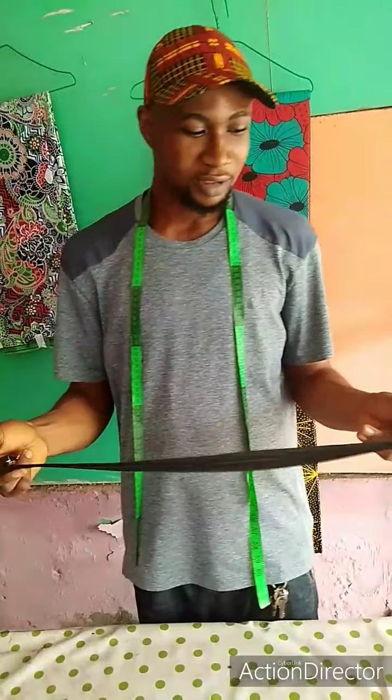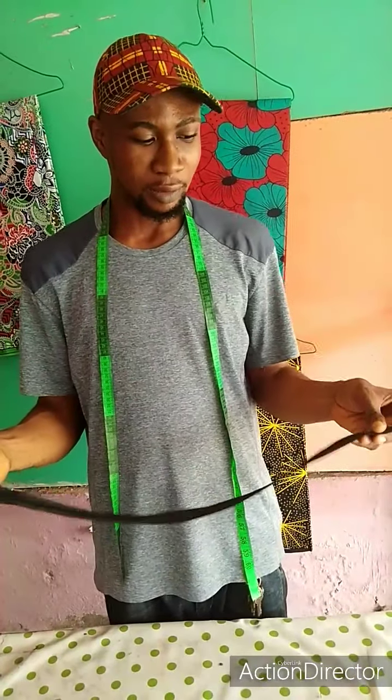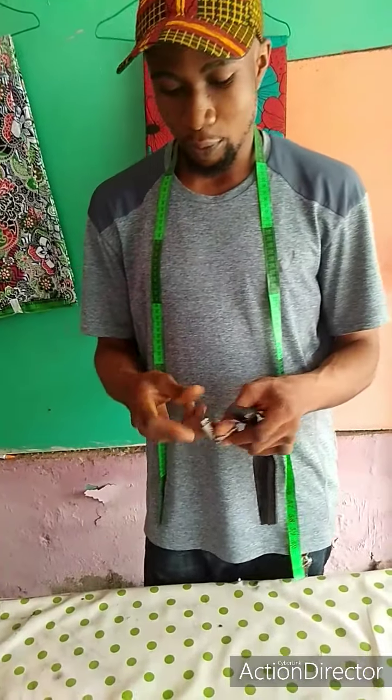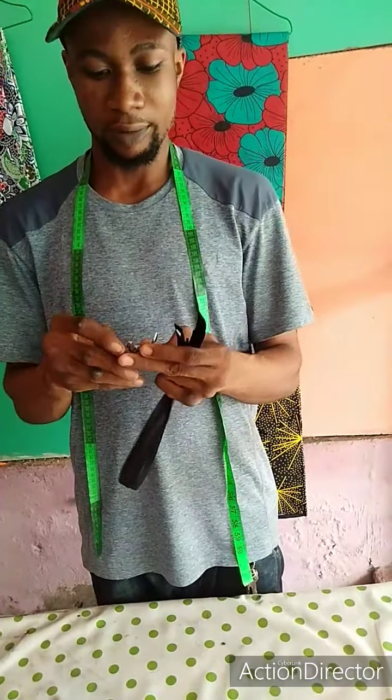I am here in Geo, it is another great day. I want to show you how to fix an invisible zip. I know most people are finding it very difficult on how to fix this invisible zip, and without the footer you cannot fix it perfect. So I am here with the invisible zip footer which you can use to fix your zip.